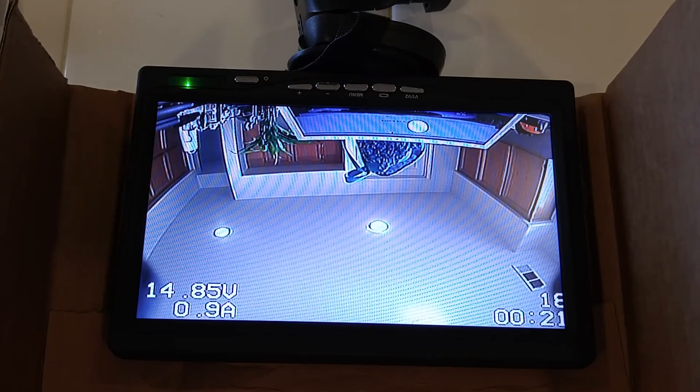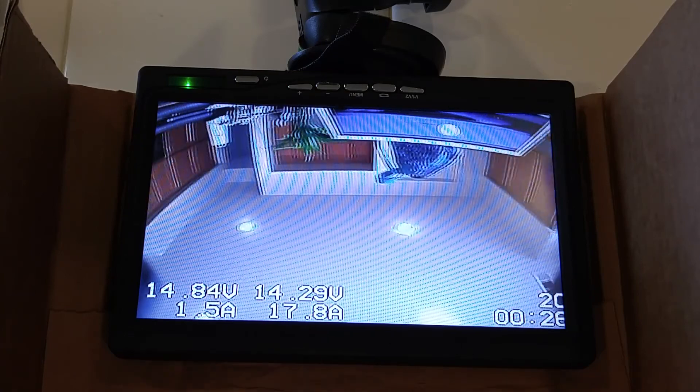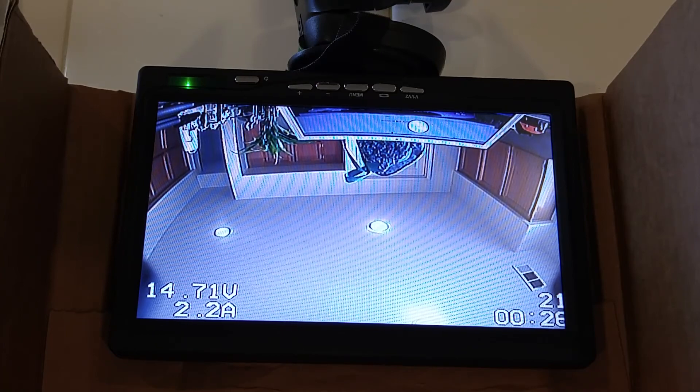So when you're actually flying, this set of values right here goes away, which clears up the screen a little bit.